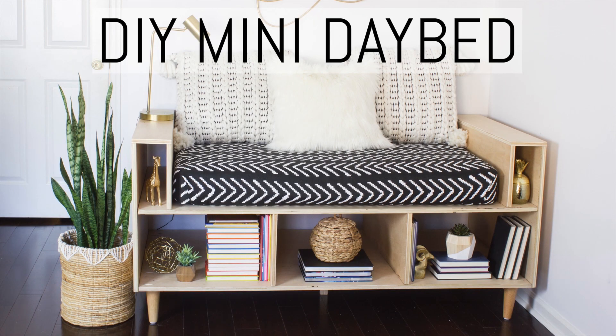My other favorite project is the mini day bed I built for the reading nook in our playroom. I used our old crib mattress, upcycling and repurposing it for this project. I customized the size of the day bed to accommodate the crib mattress, and I was really excited to use it again since otherwise we would have had to get rid of it.